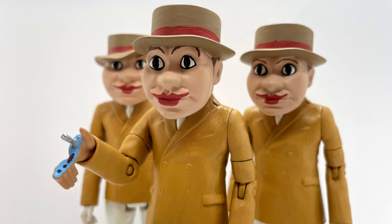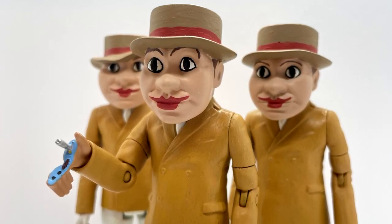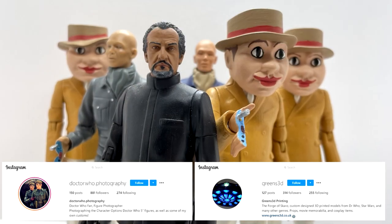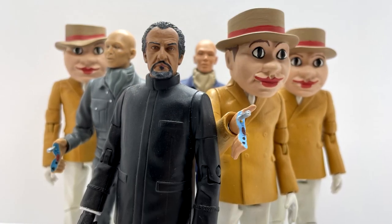That's really all I can say — I am extremely happy with how these have turned out, and once again a massive thank you to both Doctor Who Photography for the heads and to Greens 3D who printed them so well for me.